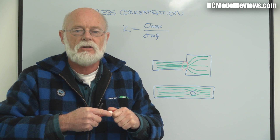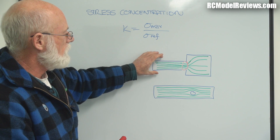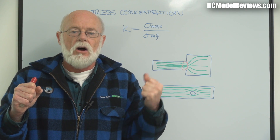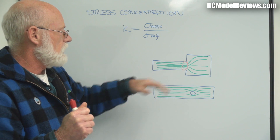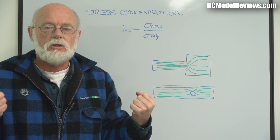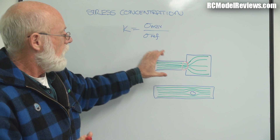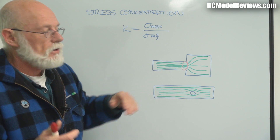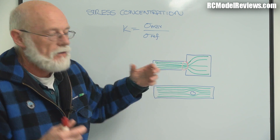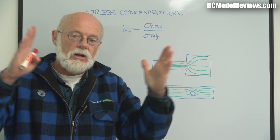What these lines mean is: the closer together they are, the more stress there is on the material. When they get close enough together, the amount of stress exceeds the material's ability to withstand it and things break — they snap. Because the lines are closest together at the stress riser, that is exactly where the material will break, since that's where the stress is most concentrated.